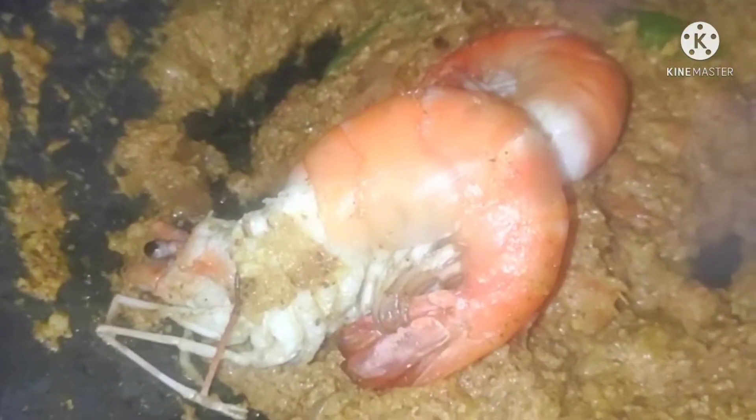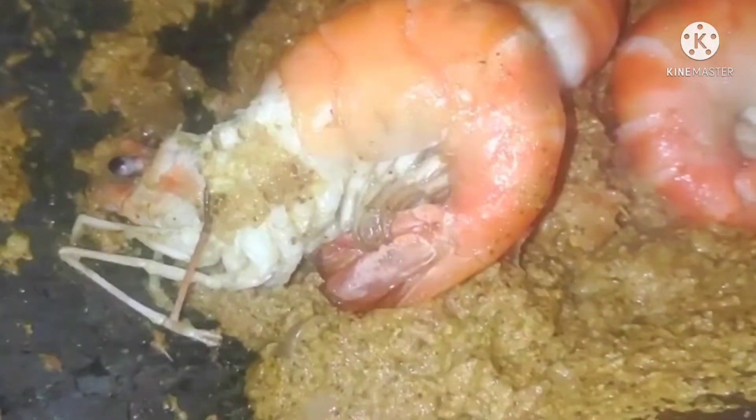I am going to add the last ingredient now.